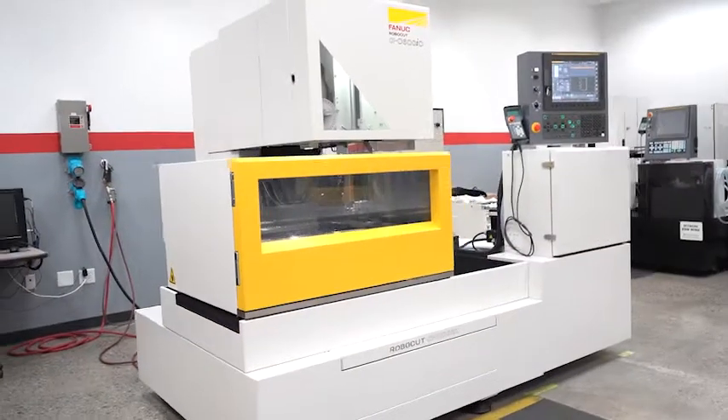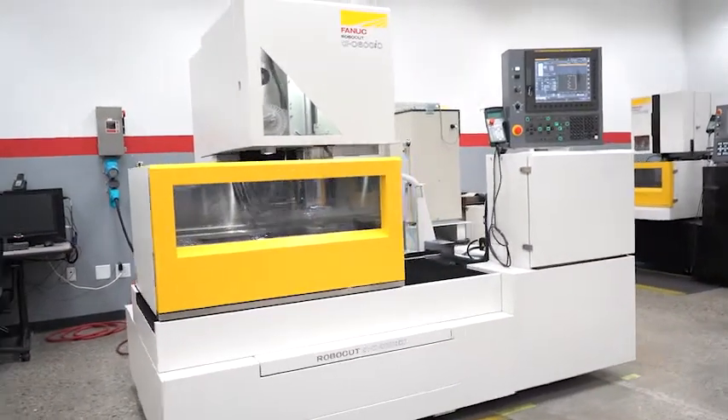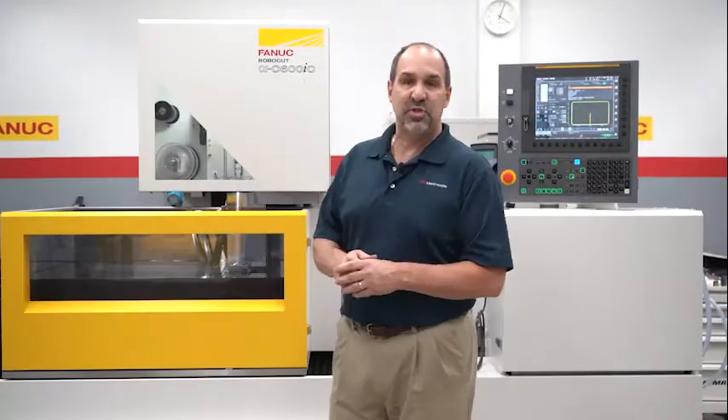My name is Steve Rucci. I'm the product manager for the Robocut series for Methods Machine Tool, and today I'm very proud to announce the release of the new CIC series. Today I'm standing in front of the C600 CIC — it's our medium-sized machine.